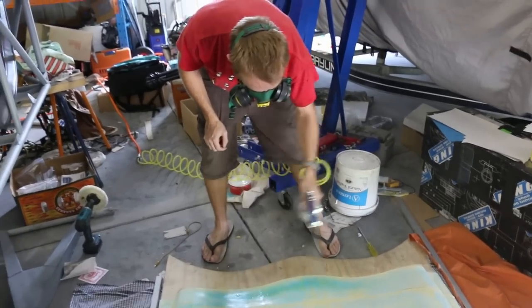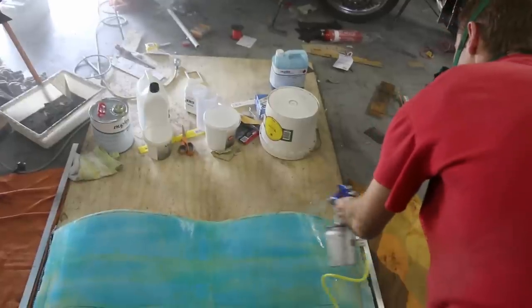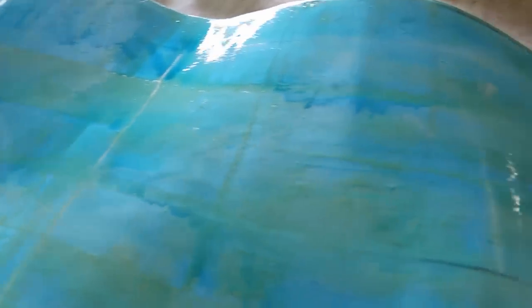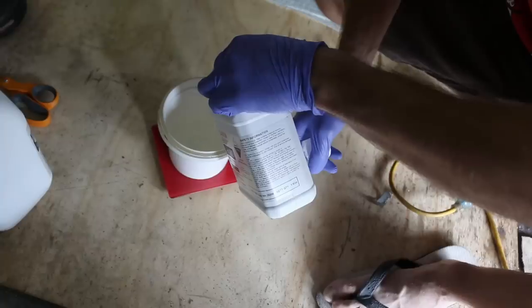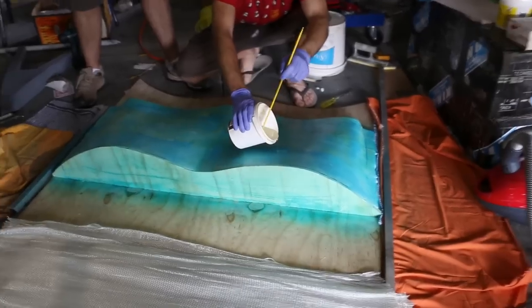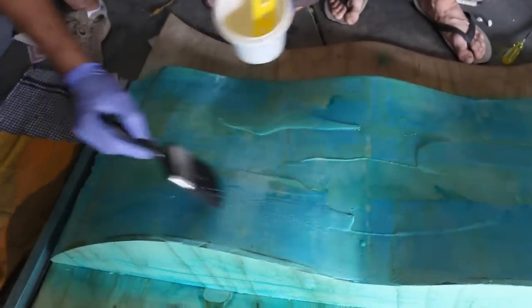Coat your mold in a thin layer of PVA. You can do this with a rag or a paintbrush, but if you've got a spray gun it's the best way of doing it. Apply three or four thin, even coats of PVA giving time for it to dry in between. Then cut your fiberglass to size to match your part, mix up your resin when you're ready to go, and pour down an initial coat of just resin and spread it out so you get a nice smooth finish.